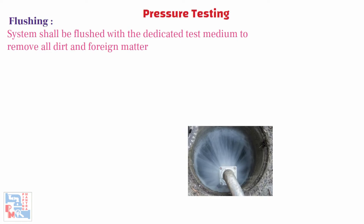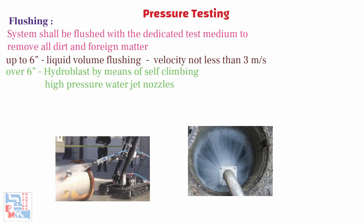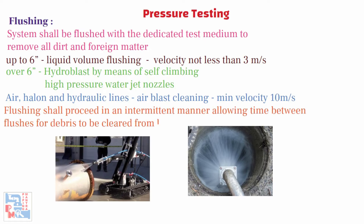Recommended methods for flushing are: for lines up to 6 inch diameter, liquid volume flushing where the minimum velocity in the largest pipe diameter is not less than 3 meters per second. For lines over 6 inch diameter, hydro blast using self-climbing high pressure water jet nozzles — called the dynorod method or approved equivalent. For air, halon, and hydraulic lines, air blast cleaning ensures a minimum velocity of 10 meters per second at the outlet end is achieved. All necessary precautions shall be taken to avoid debris being pushed into associated equipment or dead ends. Flushing shall proceed in an intermittent manner, allowing time between flushes for debris to be cleared from the line, and shall continue for sufficient time to ensure the line is cleaned to the satisfaction of the company.